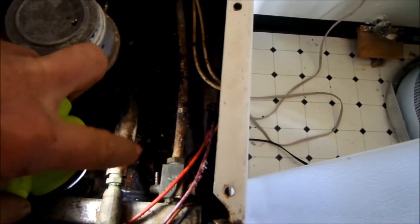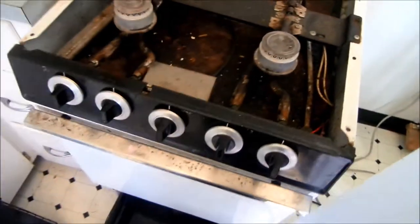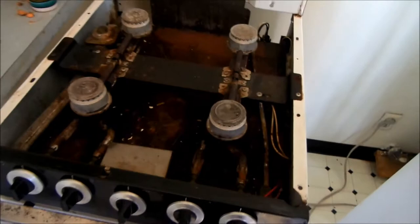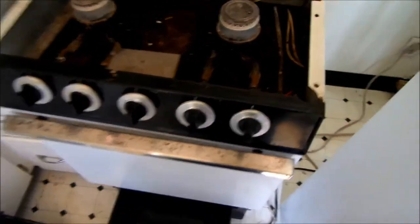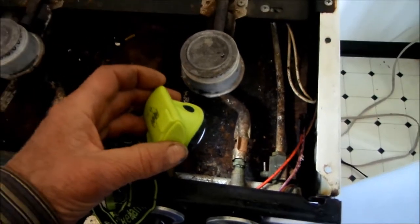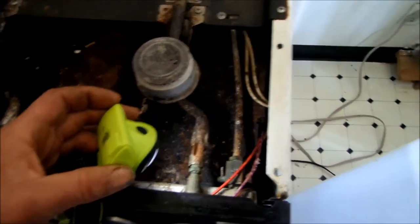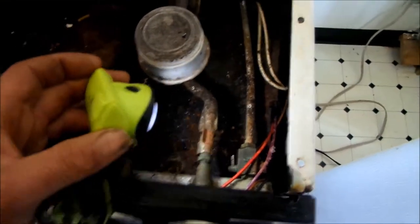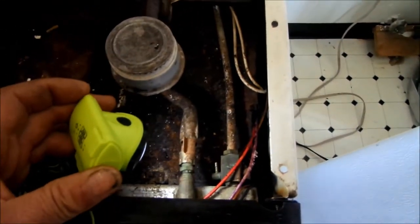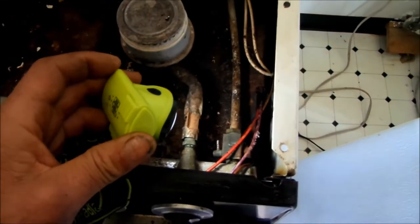There's a switch right there and that switch has to be on. If your utility company comes out and checks your stove and tells you there's a problem, they normally shut this off and may not leave a note telling you they shut it off. In this particular case I was not notified this valve was shut off, so basically all I had to do was turn this valve back on and replace the igniter.